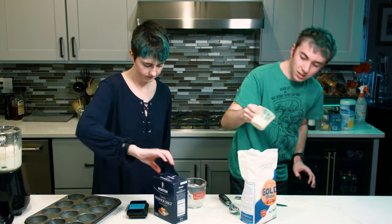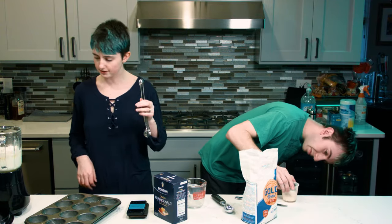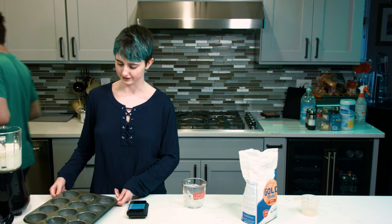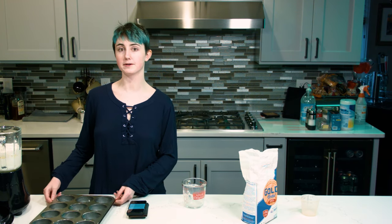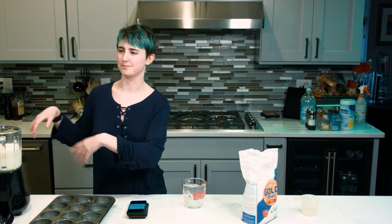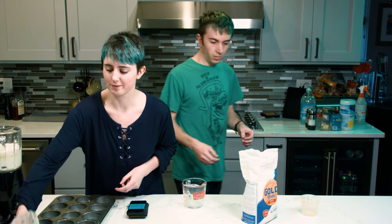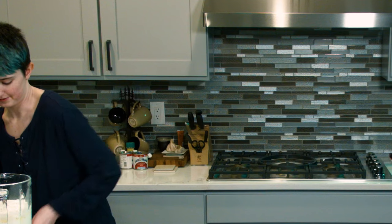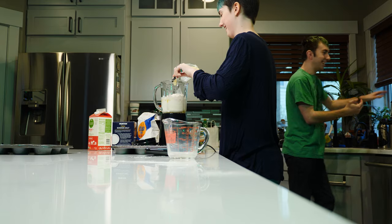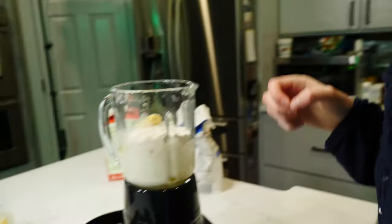We want half a teaspoon of salt — a quarter cup of flour and salt. Super simple. This is another deviation from the original recipe. For the Yorkshire pudding, you would actually melt the butter in the oven, take it out, and pour excess into the batter. We're just going to put an arbitrary amount of butter inside. What's the worst that can happen? It could all blow up — that'd be good YouTube content.